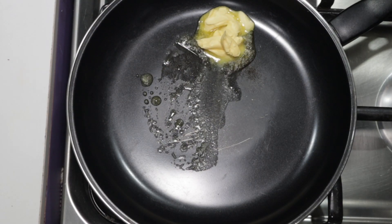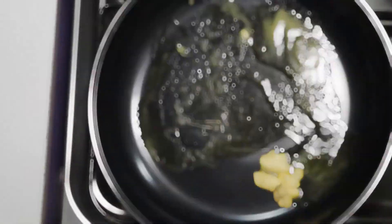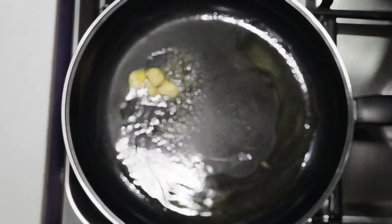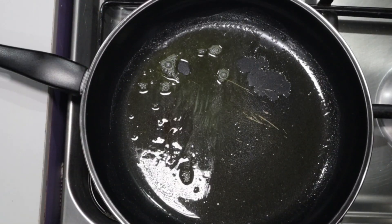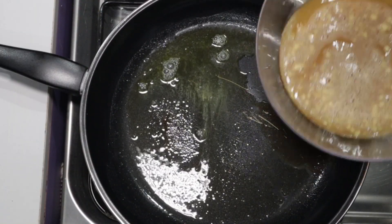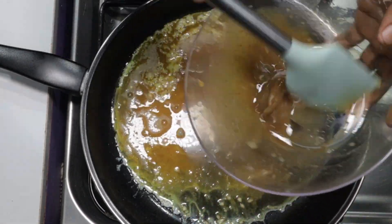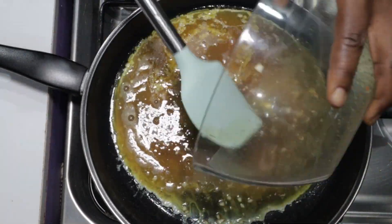It's ready to fry, so let's quickly place our pan on heat. Drop one tablespoon of margarine into the pan and let it melt. Make sure to spread the melted margarine all around the pan. The margarine is well heated, so now is the time to pour in our egg mixture.